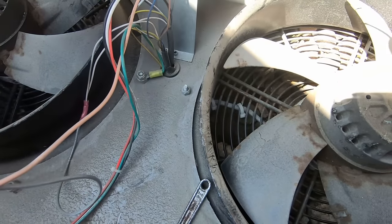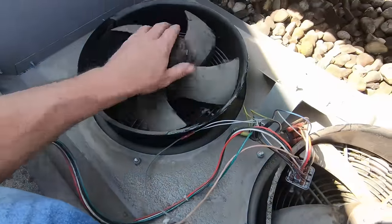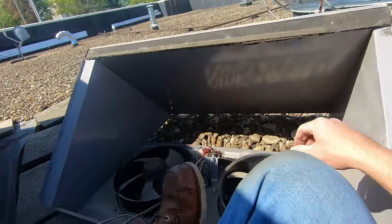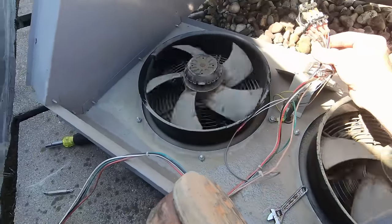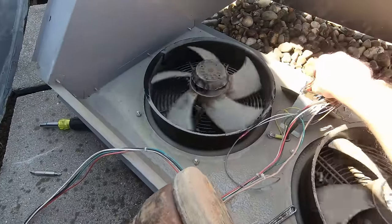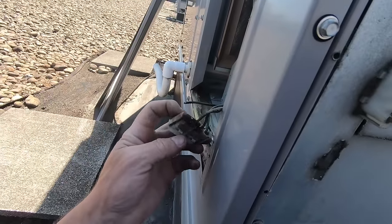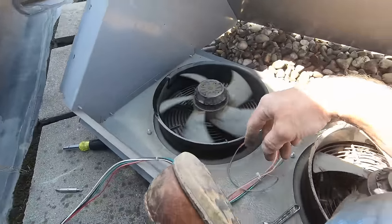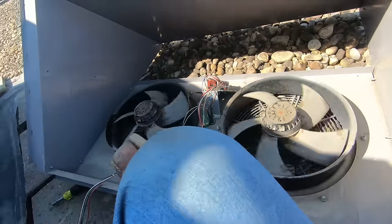They're gonna get two new relays. That motor's no good - that motor's no good. This one doesn't sound as bad, and that's the one that had the welded relay. I'm wondering if the motor was getting hot, welded the relay, never shut off, caused it to warm up and burn here. Regardless, that motor needs replaced - and if we're replacing that one, I'm just gonna write it up to replace this one too.